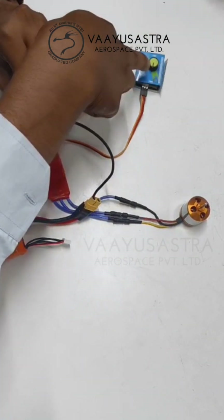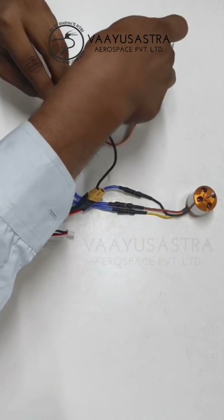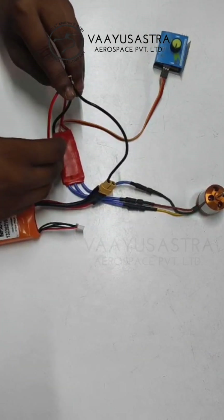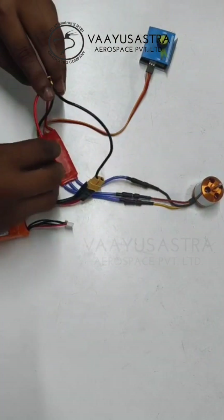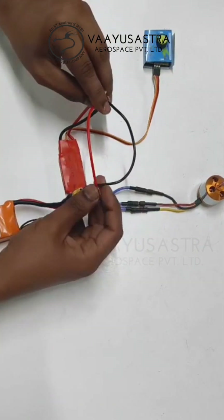The signal goes from the servo tester to the ESC receiver, which also receives the voltage. The output wires are connected to the motor, and we are taking the input power from the battery.